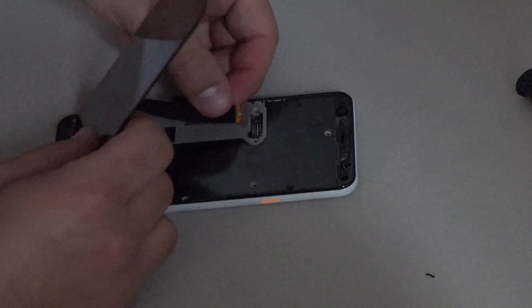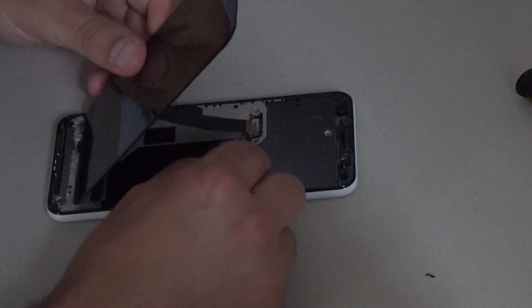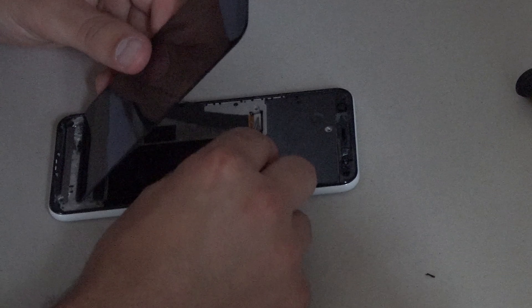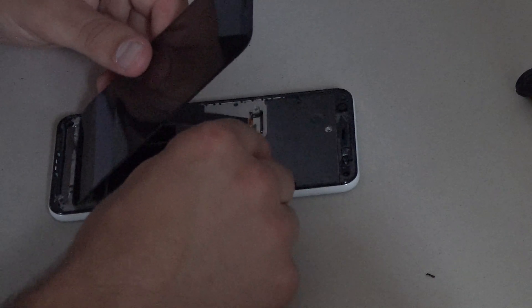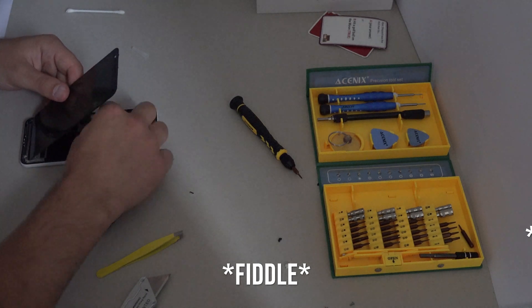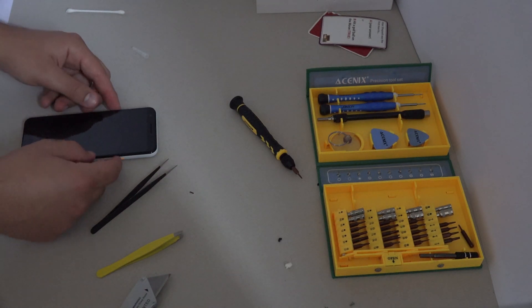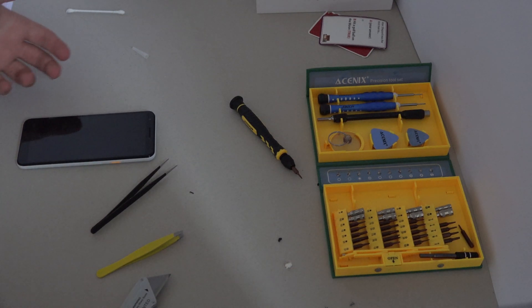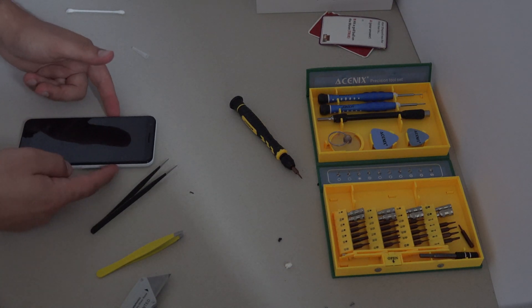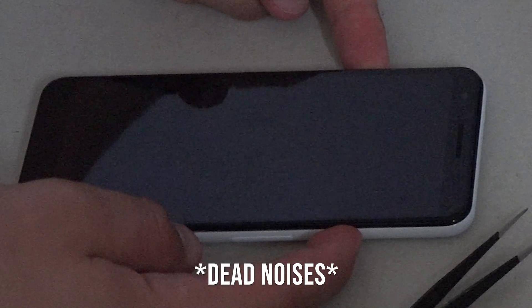The screen goes on last and just clips back into its original place. If your device works, don't forget to screw the little cover back on. And now the phone will boot back up and work again — or not if your motherboard is shorted out by salt water.